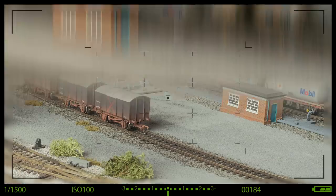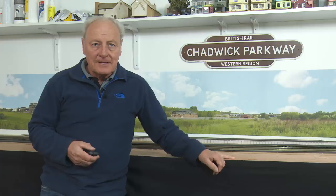Besides laying points today, we're also going to examine track beds and see which ones are the best. So let's see who the winner is. Welcome back to Chadwick Model Railway. I'm Charlie.